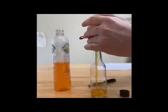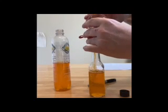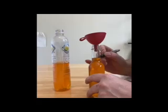Let's mark where our five is on the bottle. Next, we are going to do it one ounce at a time.